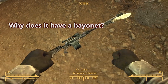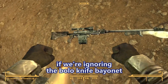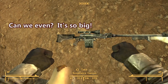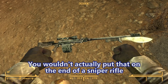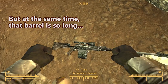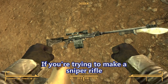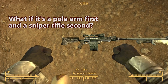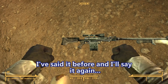Why does it have a bayonet? It's like a bolo knife bayonet, which is really weird. We're just going to ignore that. It makes the gun so front-heavy. You wouldn't actually put that on the end of a sniper rifle because it's going to mess up your barrel harmonics and throw off your shot every single time. That barrel is so long it might actually make for a good polearm.